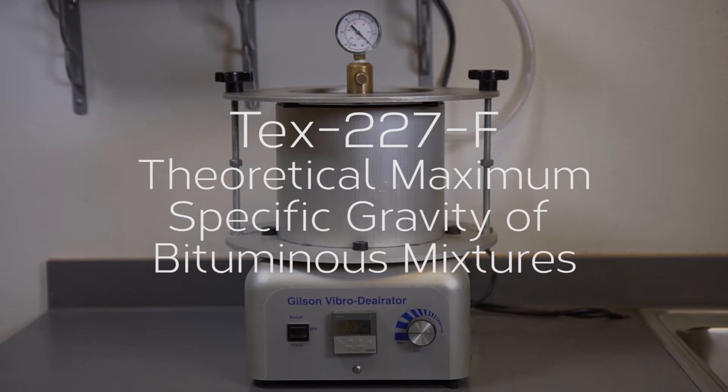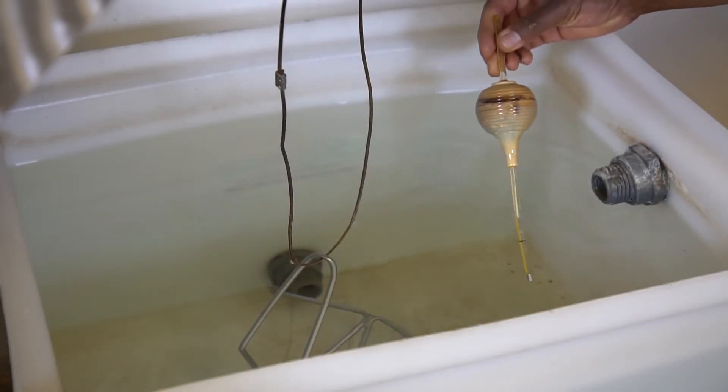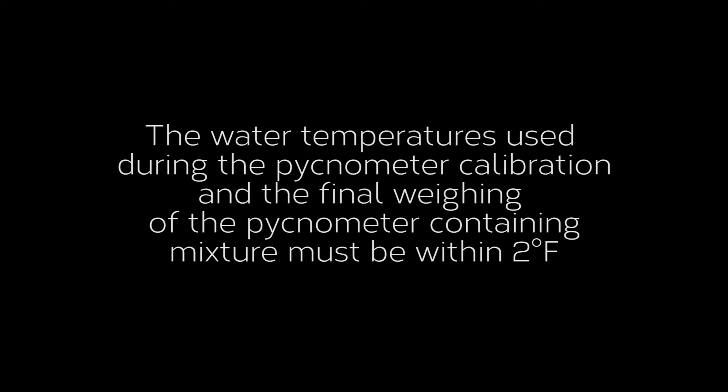T 227F, Theoretical Maximum Specific Gravity of Bituminous Mixtures. A water temperature of 77 plus or minus 3 degrees Fahrenheit is the standard calibration and test temperature. The water temperatures used during the pycnometer calibration and the final weighing of the pycnometer containing mixture must be within 2 degrees Fahrenheit.